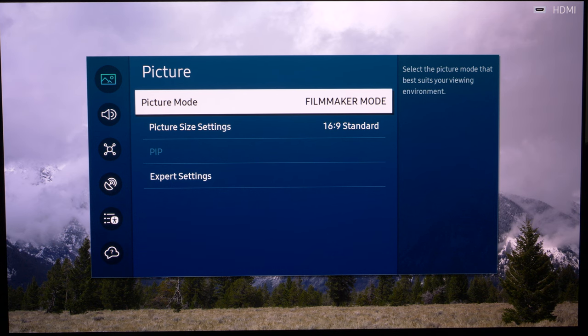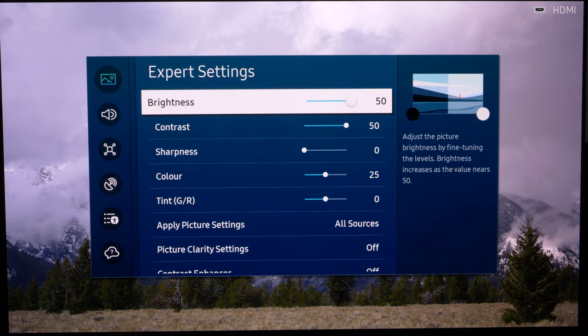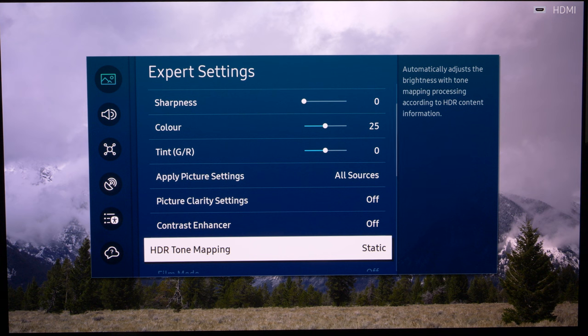In Filmmaker Mode, make sure everything that needs to be switched off is switched off — any image manipulation, any motion processing — so you're seeing the content as it was mastered and intended to be seen. The main thing to check is that brightness is ramped all the way up, because we are in HDR now and that's how the panel works. Apply it to all sources, then make sure remaining settings are switched off.